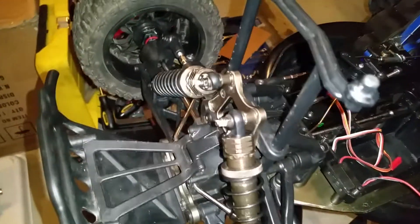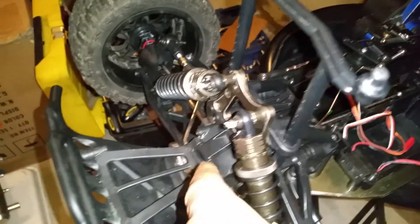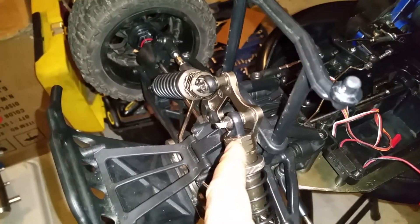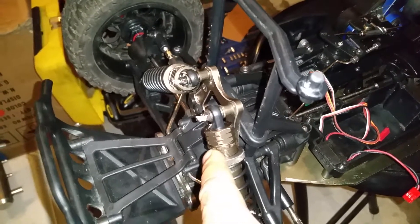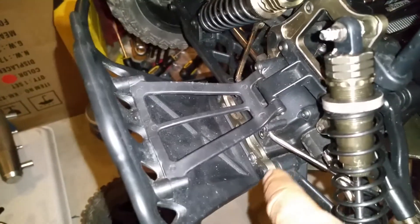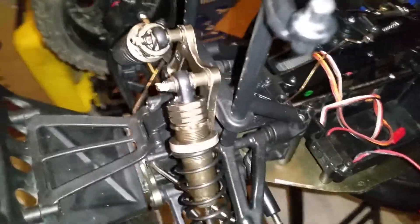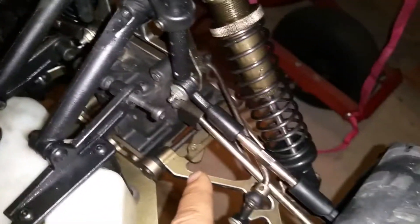I got the shock towers, all the diffs — all the diffs have been greased. You can't put silicone in there, you gotta put grease in these kind of diffs. All the shocks have been maintained, redone, and filled. I've got the aluminum diff braces, front and back, and gunmetal A-arms.